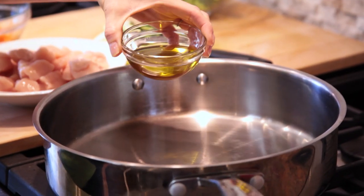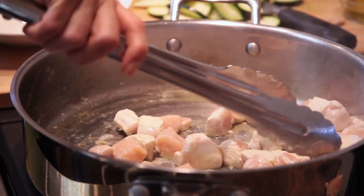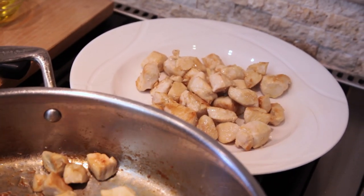In a large pan over medium-high heat, heat up two tablespoons of oil. Add cubed chicken breast and cook, stirring throughout, until the chicken is brown on all sides and cooked through. Remove the chicken from the pan onto a plate, cover and set aside.